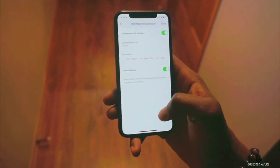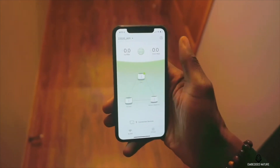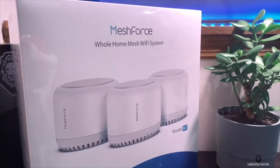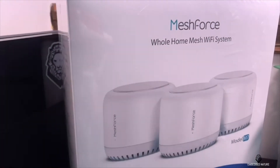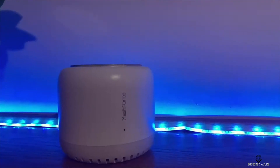We have about 15 devices connected to it — Fire Sticks, laptops, tablets, mobile phones — and it does really nice hopping. For instance, if you disconnect the router upstairs, all of the devices will flood into the next available router. I had all 15 devices on one router and I didn't see any slowdown, so having this mesh setup is really impressive.